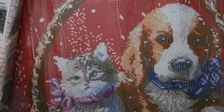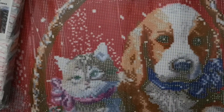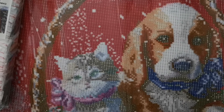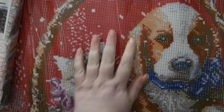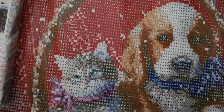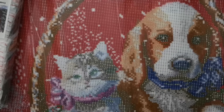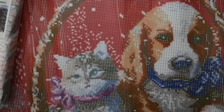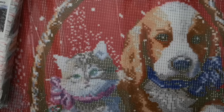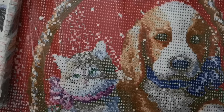I will be doing this over the Christmas period — obviously it's a Christmas one, so I'd like to get it finished before January. I'll start it the day before Christmas or on Christmas Day, and hopefully I will get it finished before January. It really is nice.